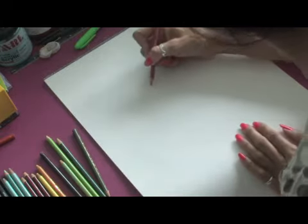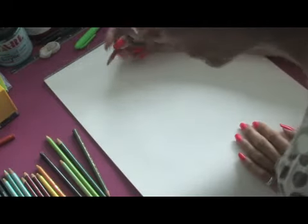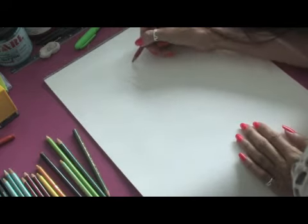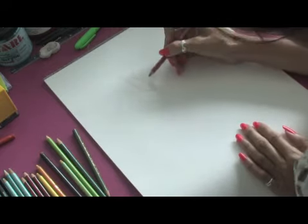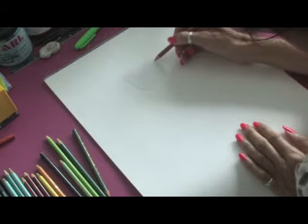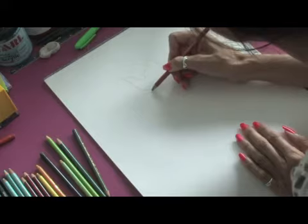Today we're going to start off drawing a tulip. We're going to draw the leaves of the tulip. We're just going to do a very rough outline and then we're going to go in and start filling in all the brilliant colors of the tulip.